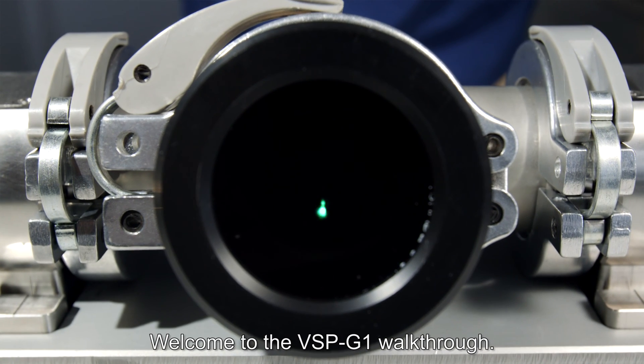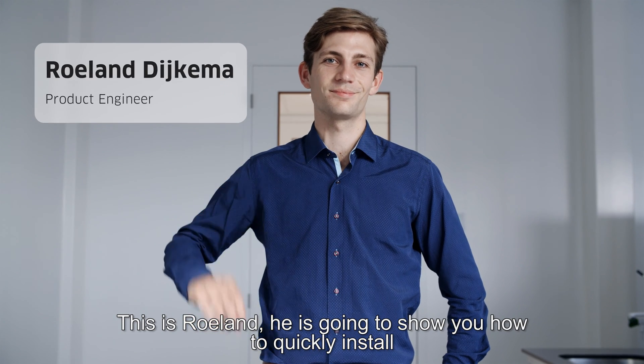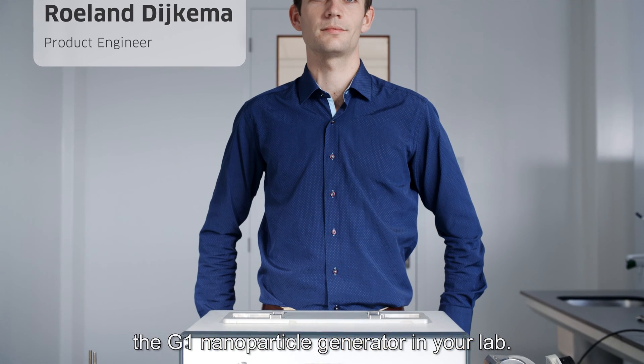Welcome to the VSP G1 walkthrough. This is Ruland. He's going to show you how to quickly install the G1 nanoparticle generator in your lab.